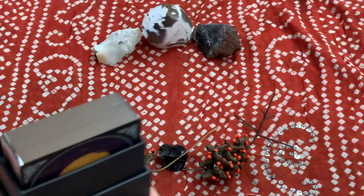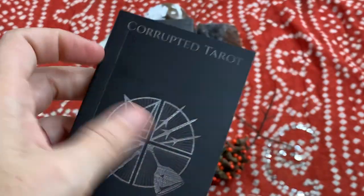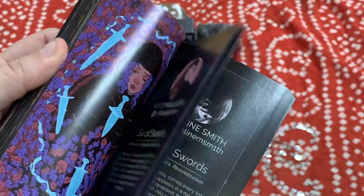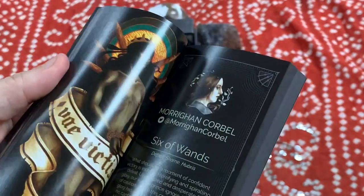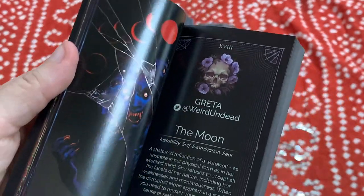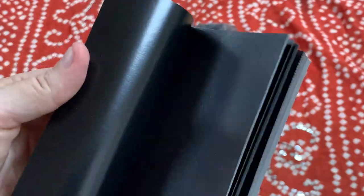Let's take a look at the book first. The book has that same dark matte printing. It is full color and glorious, and you can see all of the different cards in here. You might notice they all look a little bit different, and they should — the creators got together over 70 different artists to make this deck.